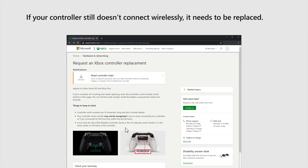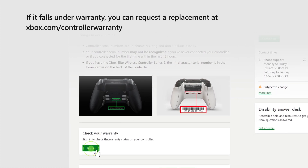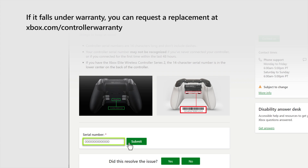If your controller still doesn't connect wirelessly, it needs to be replaced. If it falls under warranty, you can request a replacement at xbox.com/controller-warranty.